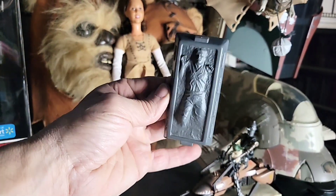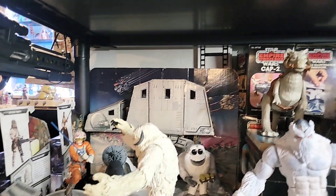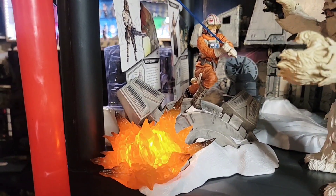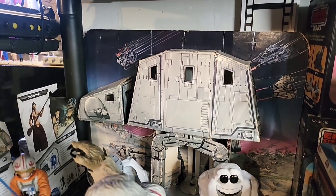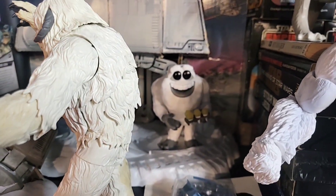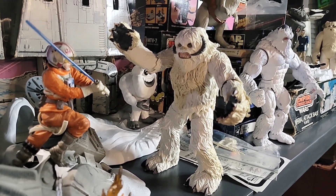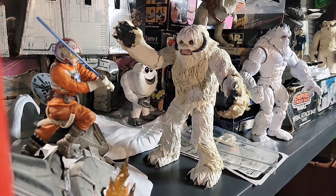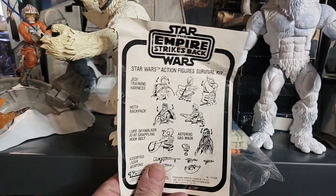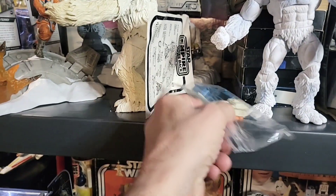And over here is Han Solo in carbonite that goes with the Slave 1 - pretty cool. Now let's move down. Here we have Black Series Luke Skywalker with the AT-AT foot, and it lights up. Here is the Ice Battle playset from 1980, complete with a radar dish - love that thing. Monsters Inc. Abominable Snowman. Comic-Con exclusive Wampa with the retro packaging, which is pretty cool, but I don't have room for it - it's actually up in the attic. Here is the survival pack with the little pamphlet and all the items.